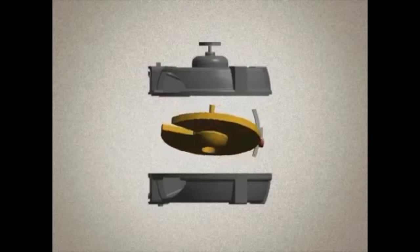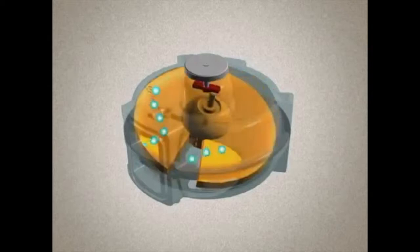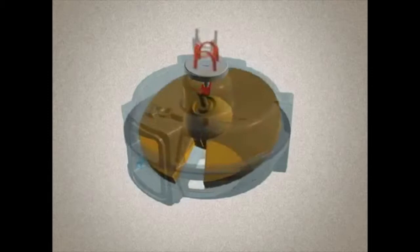Therefore, the space formed between the disc and the chamber wall has a constant volume as it moves around the chamber. The water in the chamber is a fixed volume, or displacement — that's why a disc meter is called a positive displacement meter. The smooth motion of the disc also eliminates the annoying noise produced by some other types of positive displacement meters.